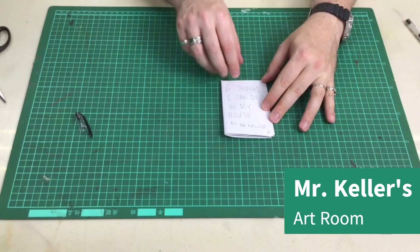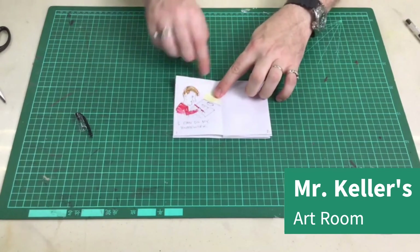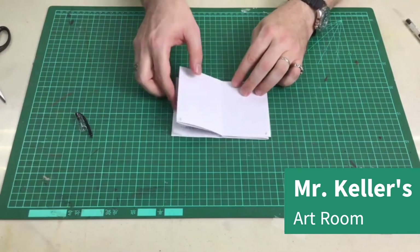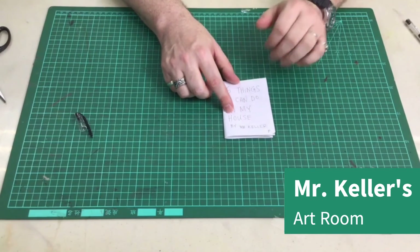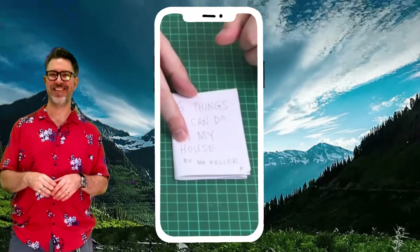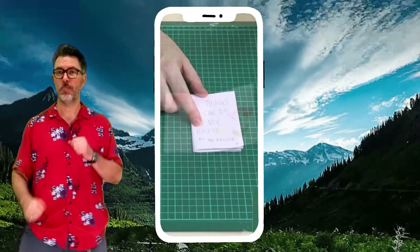And now you have a book — six things I can do in my house by Mr. Keller. I can do my homework. Number two will be here, three and four, five and six. Have fun with this. When you're finished, take a photograph of some of the pages and submit it to Google Classroom. I look forward to seeing your work.